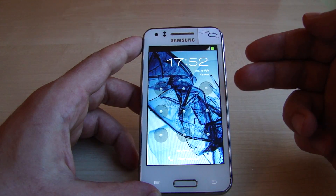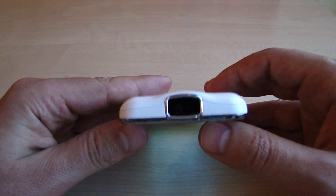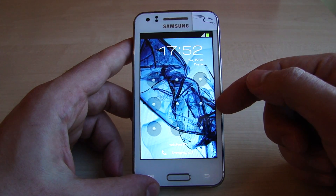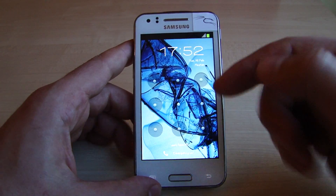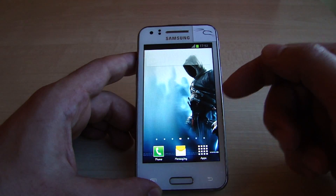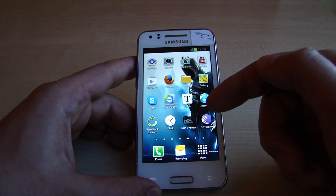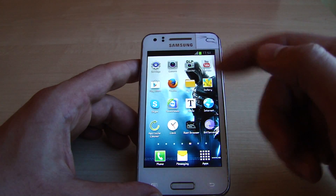I'm going to talk about how to do a screenshot on the Samsung Galaxy Beam projector smartphone. This works on Jellybean and on Gingerbread. A screenshot simply means that you make an internal photo of the screen that you see in front of you. So let's say you want to make a photo of this screen here.